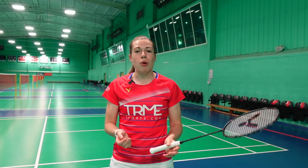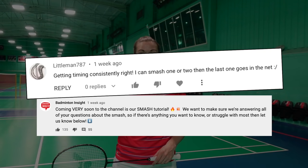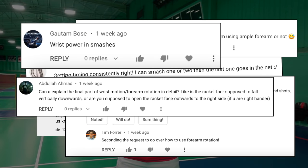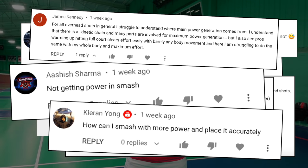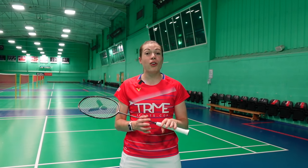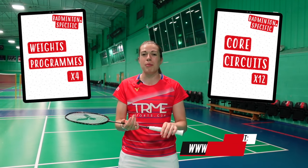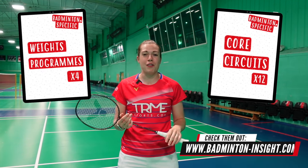There's a lot of information to digest. We asked you on our community tab what you struggle with most in your smash, and the common themes were consistency, timing, the use of the wrist and forearm, and of course power. Hopefully we've covered most of them — it's certainly the longest video we've put together. Improving your overall strength will help with your smash power, and you can do this by following our badminton-specific weights programs and core circuits available on our website — we'll include a link in the description.